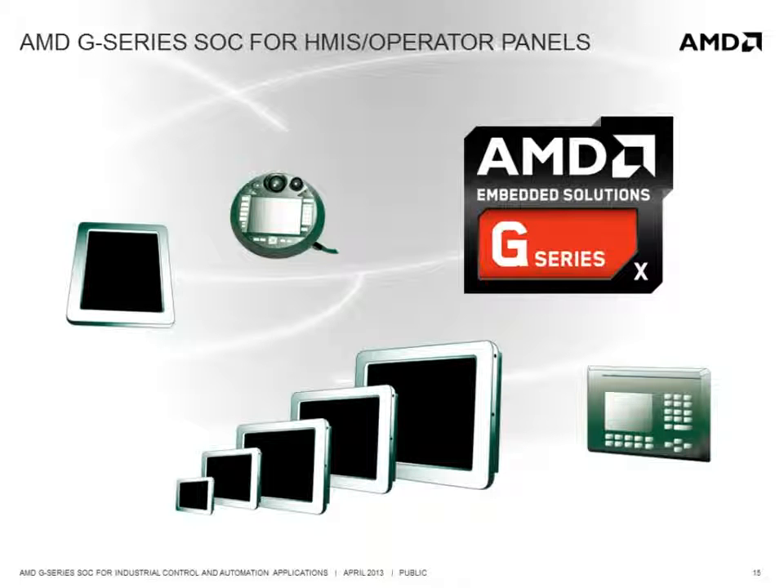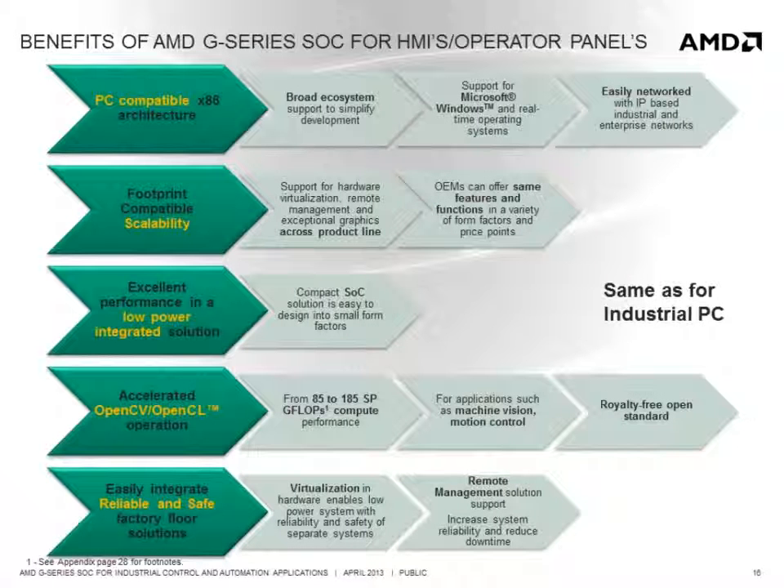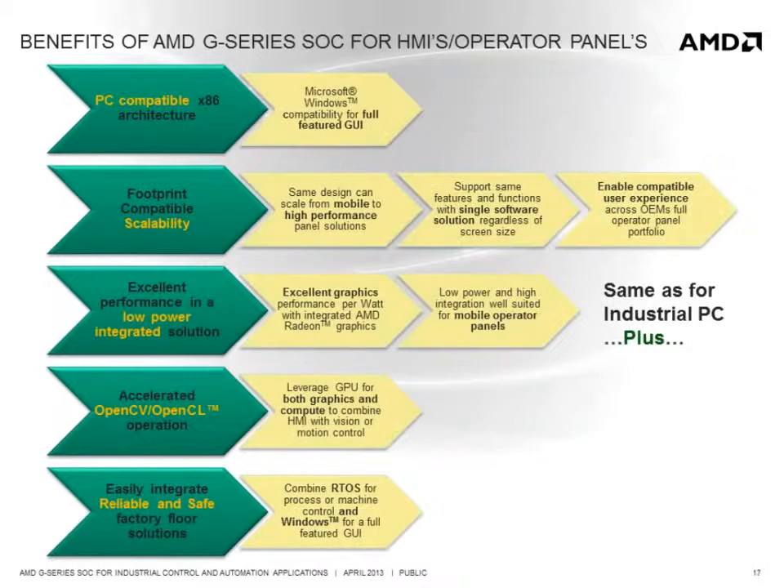The graphics performance of the AMD G-Series SOC naturally makes it an excellent solution for HMI and operator panel applications. Its PC compatibility means that you can run a full Windows operating system, enabling a full-featured graphical user interface. The scalability enables a single architecture to scale from mobile to high-performance operator panels, which can offer the same features and functions based on the same software solution, regardless of screen size and resolution, delivering high-performance graphics, 3D, and hardware video decode, enabling a compatible user experience across an OEM's full operator panel portfolio. It delivers excellent graphics performance per watt in an integrated SOC, making it well-suited for mobile operator panels.